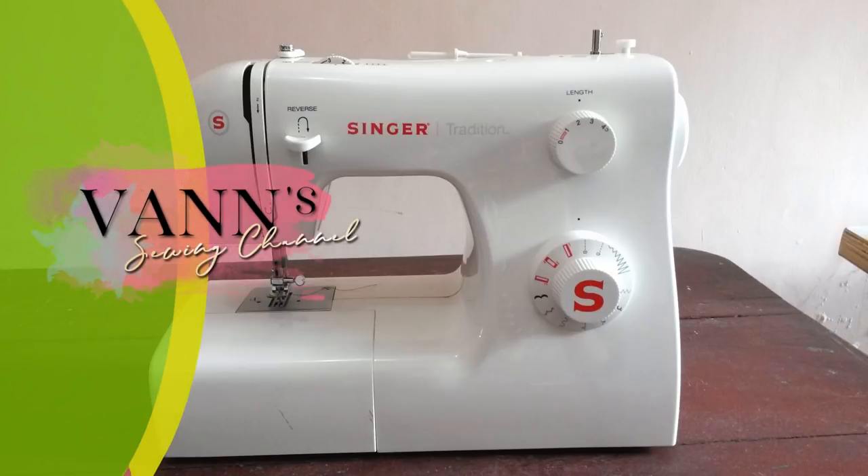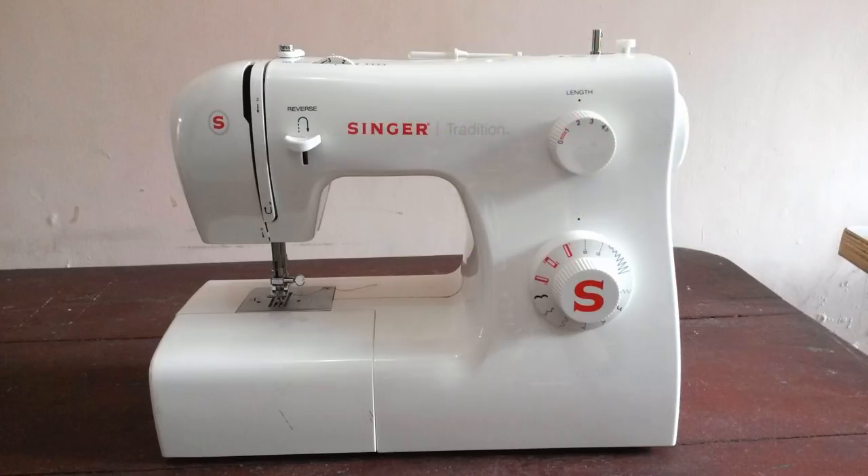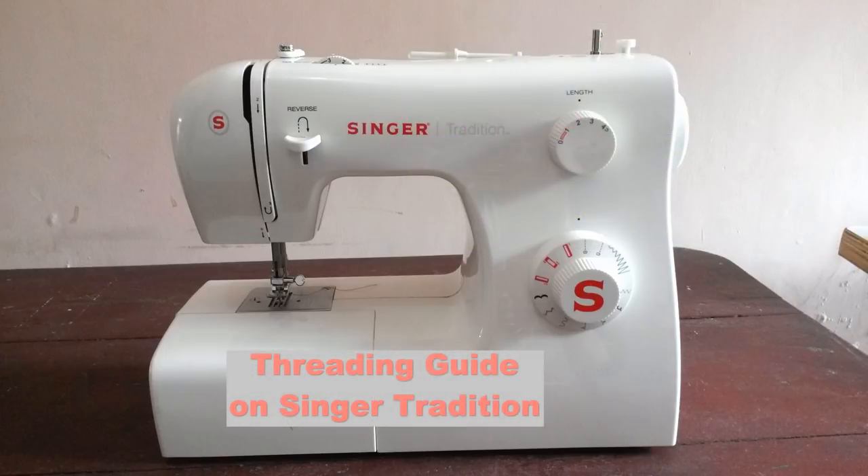Hi guys, welcome back to my sewing channel. As you know, last week I uploaded a video about threading on my Juki industrial sewing machine. But if you don't have an industrial machine at home, no need to worry, because today I'm going to show you how to do threading on my portable machine.